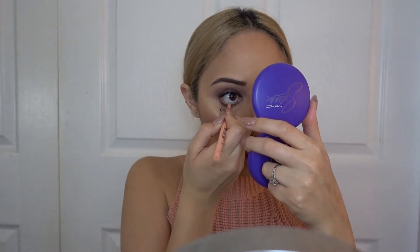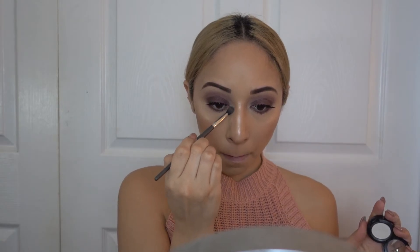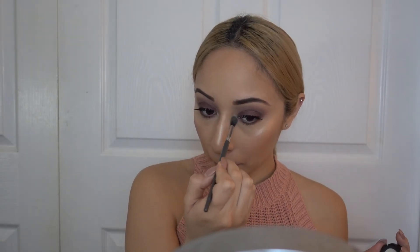Now I'm using a nude eye pencil — you can use any nude eye pencil — and applying that in the waterline. To finish up the look, I'm going in with the shadow called Crystal Avalanche and applying that in the inner tear duct to finish up the eye look.